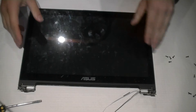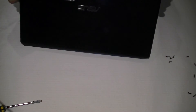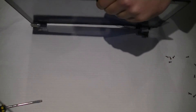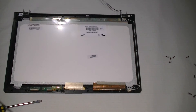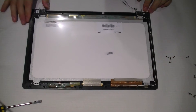Once it's slid apart, this is where the ribbon travels from here, right around. We remove it and replace it with the new one. This is where I'm about to put the new ribbon in.